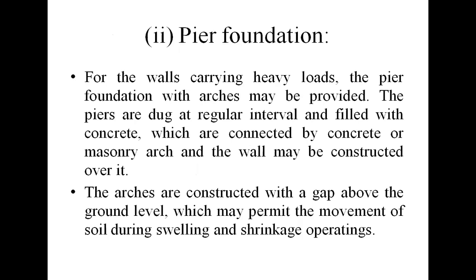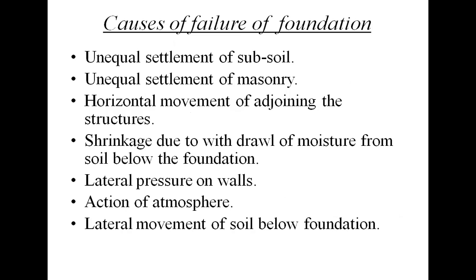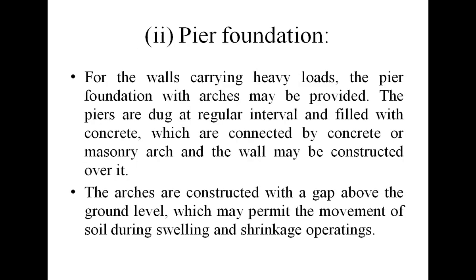Pier foundation, or pile foundation, is provided in the case of black cotton soil. The depth of the pile should be such that it reaches up to the hard stratum so that the load of the structure transfers to the hard stratum. Under-beam piles are also provided, where bulbs are formed. Sometimes single, double, or multiple bulbs are provided, which give anchorage in the soil and improve the load capacity of the piles.